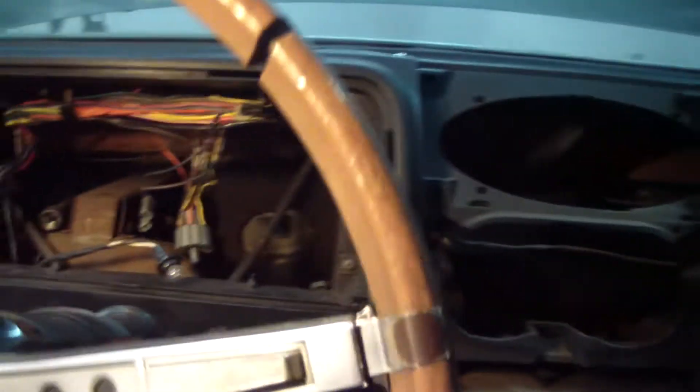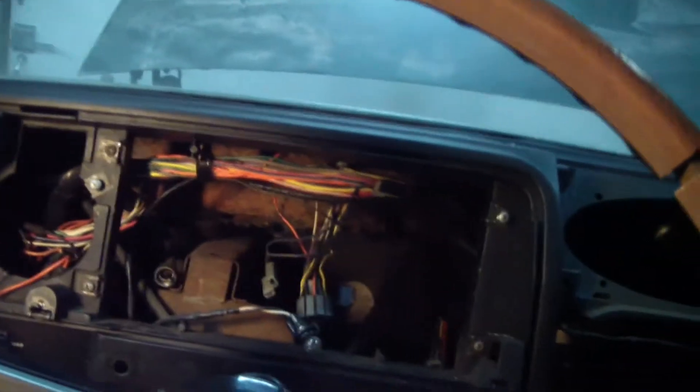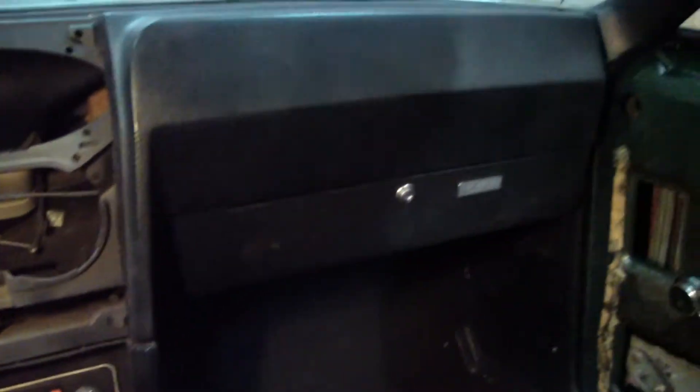Here I got the instrument cluster out of the dash. At an angle, you can actually see the bolts back there behind that stuff. I could probably get it with a swivel and extension, but I found some cracks in the dash and I want to get them all glued up. So I'm probably just going to go ahead and take this dash out anyway.